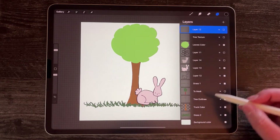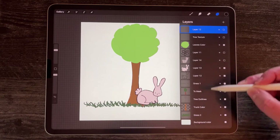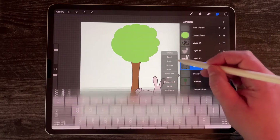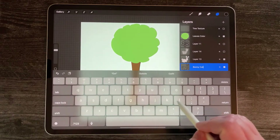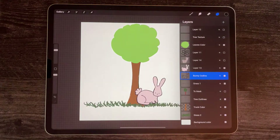I do recommend that you name your layers. You can see I have 'tree outline' and 'trunk color'. Click on the title of layer 12, select rename, and then I could type 'bunny outline' for that one. That helps you keep your layers organized.